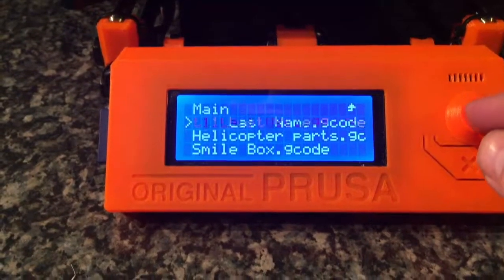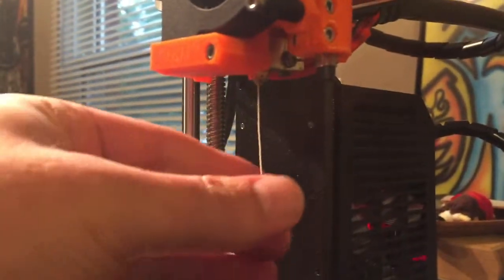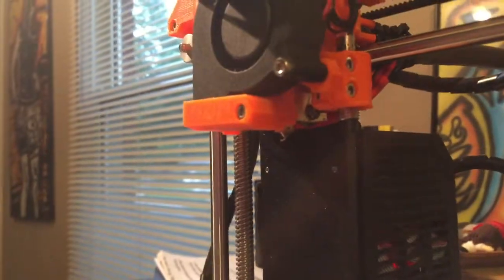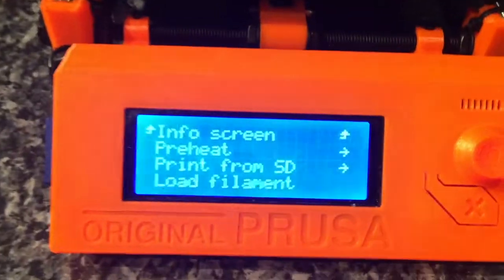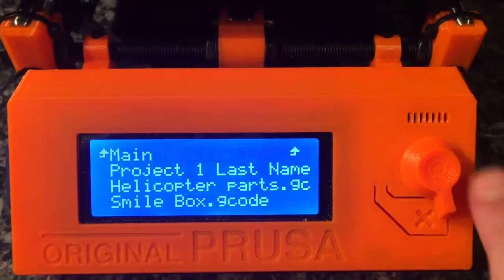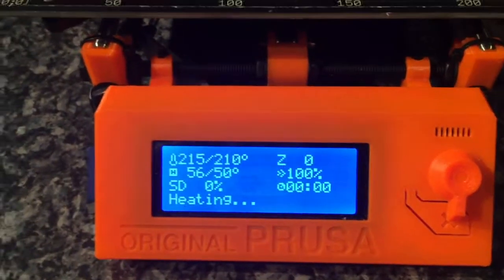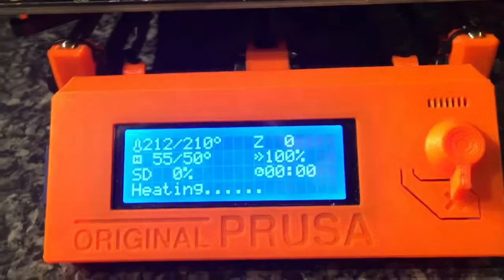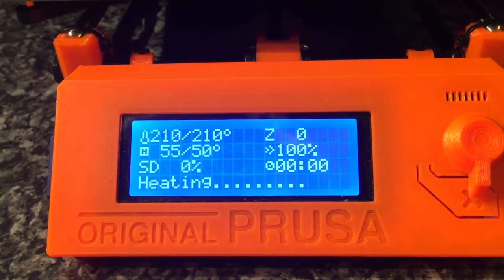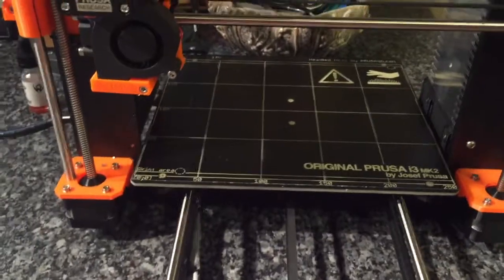I select the file — 'Project One Last Name' — that was the name of the file. A big long piece of filament came out, so I'm just going to pull that off. It's got a string, but hopefully that won't mess with it. So back to here: clicked 'Print from SD,' Project One.